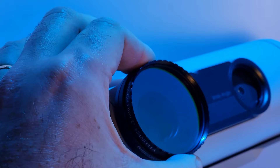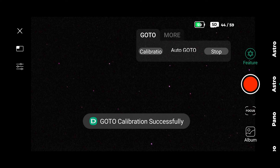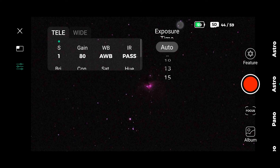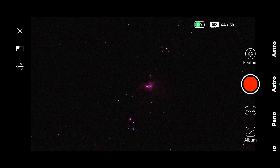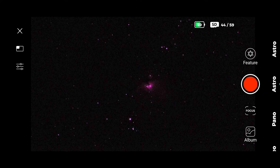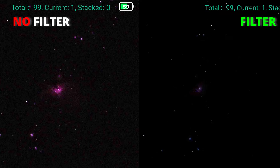Now let's compare both side by side. First we do the calibration, which is pretty fast. Then select M42 the Orion Nebula and the Dwarf finds it easily. Set the exposure to 15 seconds, gain to 80, and infrared to IR pass. Set the number of exposures — I chose 99, which is around 25 minutes total. Right out of the gate we can notice a much darker background in the image with the filter on the right. Without the filter the background is brighter, but also noisier.